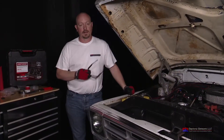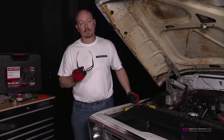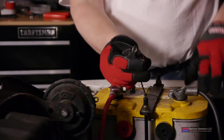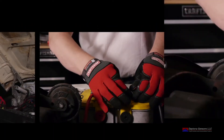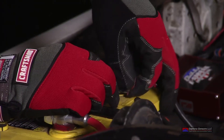Now we're ready to connect the ground wire of the display up to the battery. As mentioned, we want to get it as close to or directly to the battery negative post as we can. We've routed our wire from the display with a ring terminal — put that on and tighten it down, and we're ready to go.